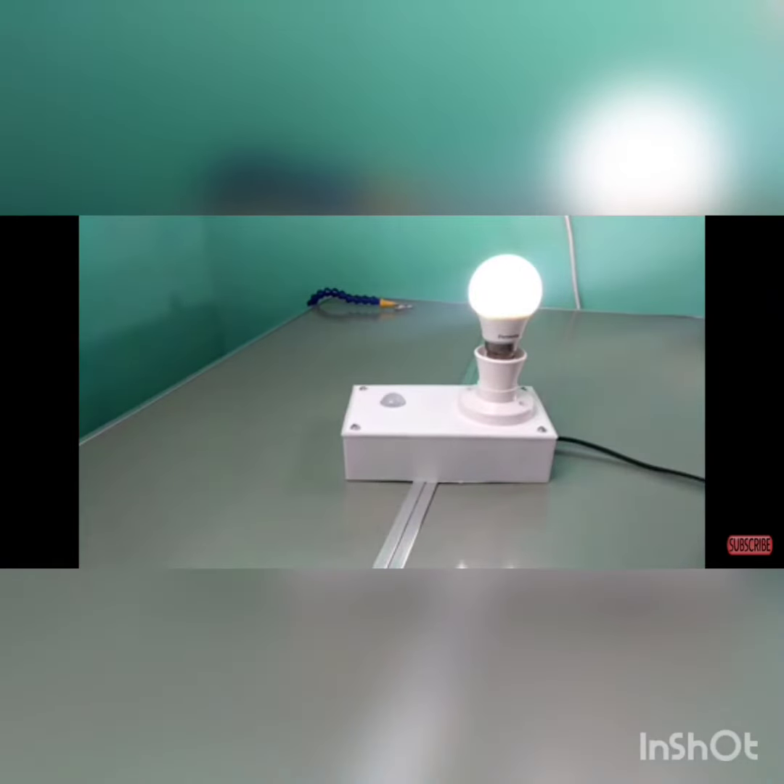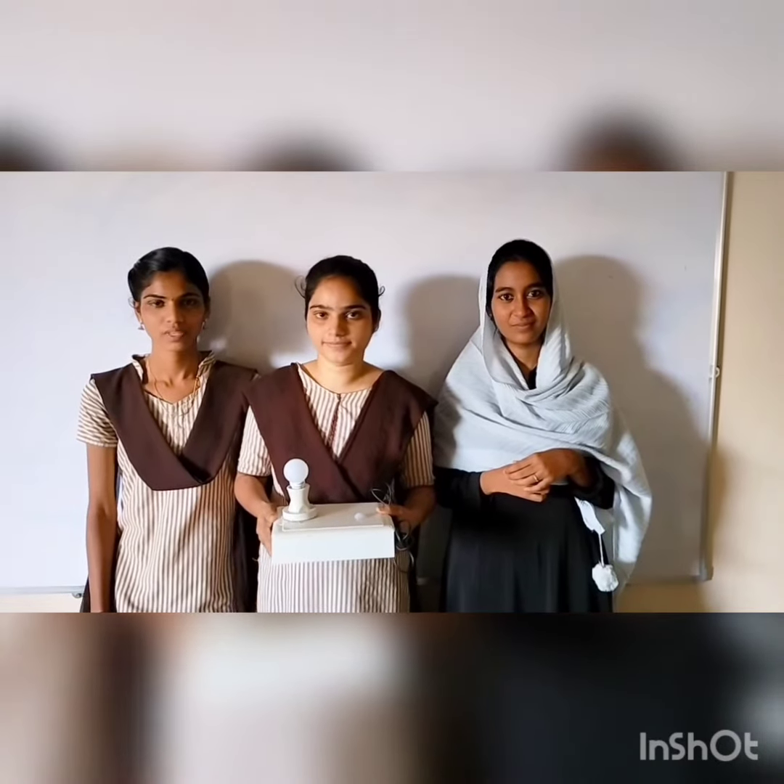PIR sensor module — when a motion is detected by the sensor, the light gets automatically switched on. Working of the sensor light: it helps to automatically control lighting. Thank you.